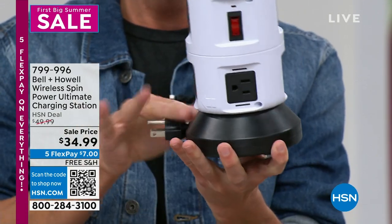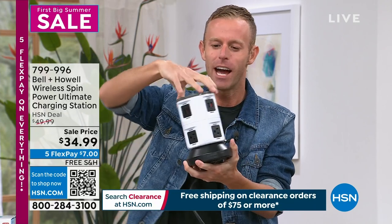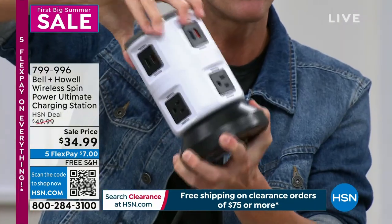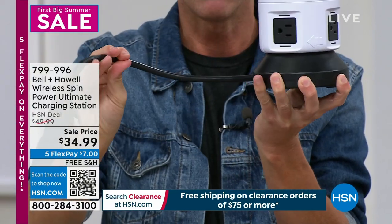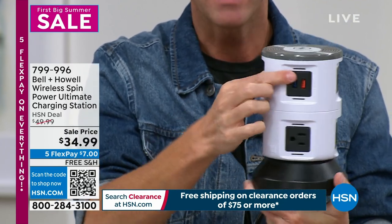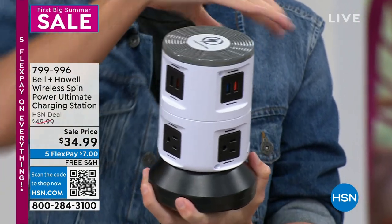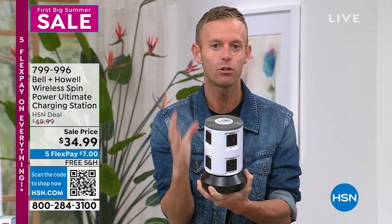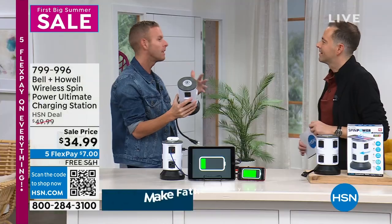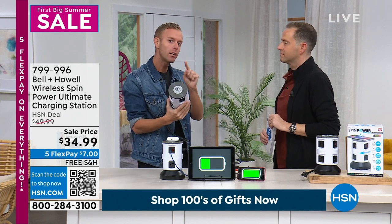The cord extends to four feet by holding the base and pulling — that's a grounded four-foot extension cord. If that's too much cord for the bathroom or kitchen counter, just spin the top and you can retract it to whatever length you need. Then the hair dryer, flat iron, electric toothbrush, cell phone — you can plug it all in. Everything, including the wireless charging pad, is surge protected. As we enter storm season, you want to protect your electronics — surge protection expires after about five years.